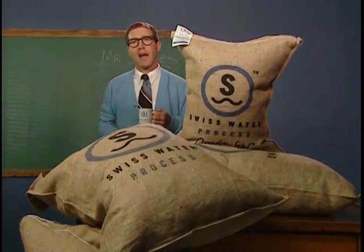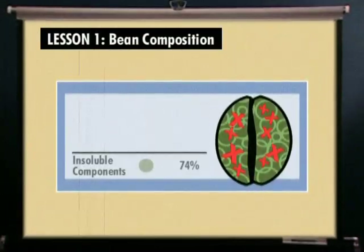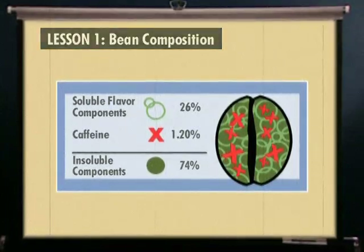Let's take a look at how the Swiss Water Process works. A typical green bean is composed of approximately 74% insoluble components and 26% water-soluble flavor components, including 1.20% caffeine on average.